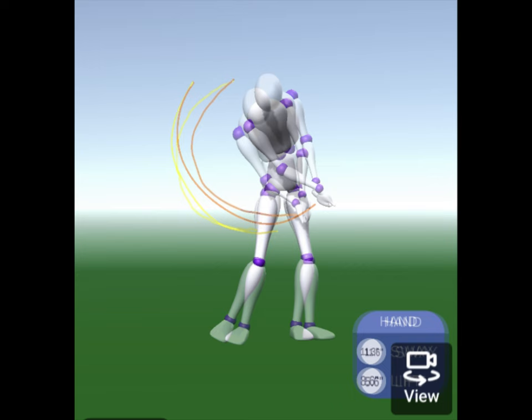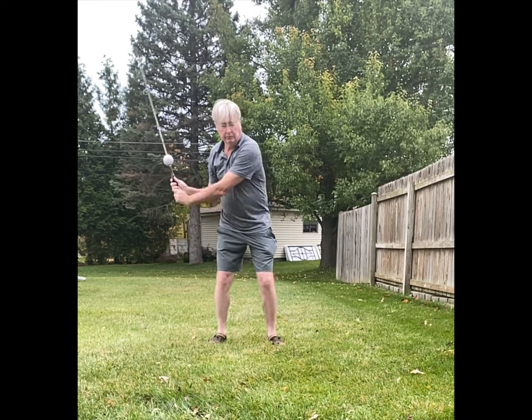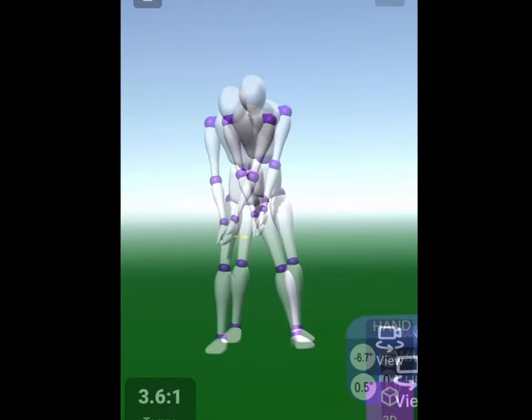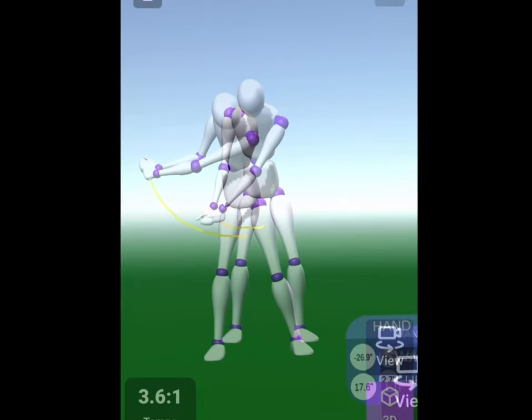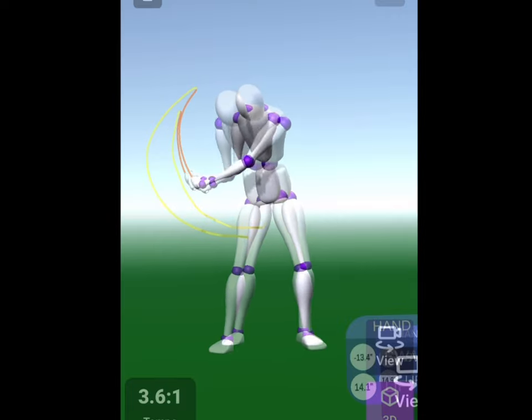His swing is more leveraged. So can I do C-Motion and change the path? Let's compare. How did I do? In just a few swings, can I achieve his path?